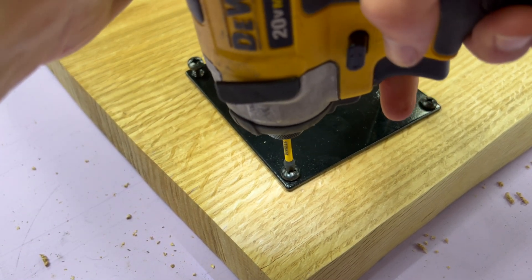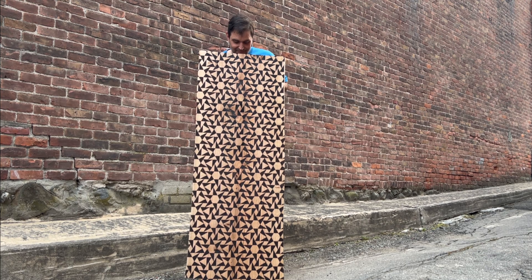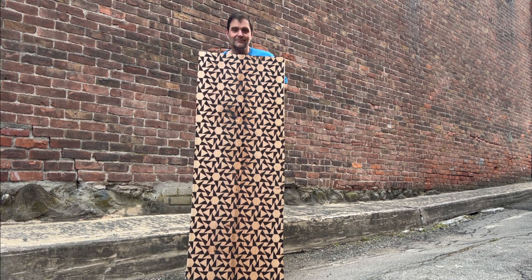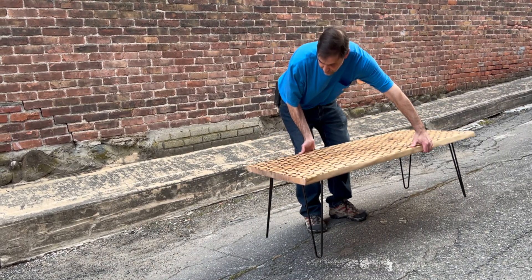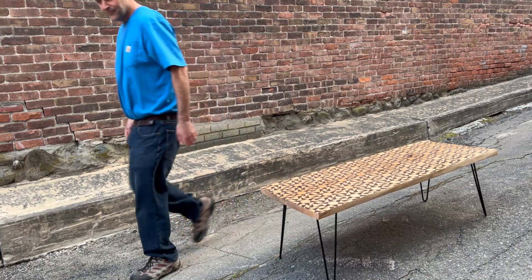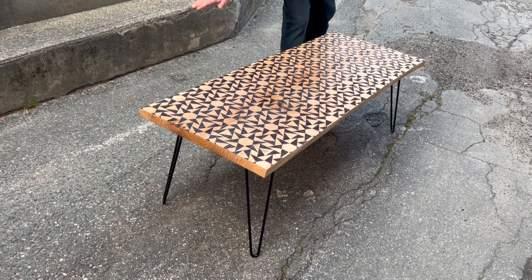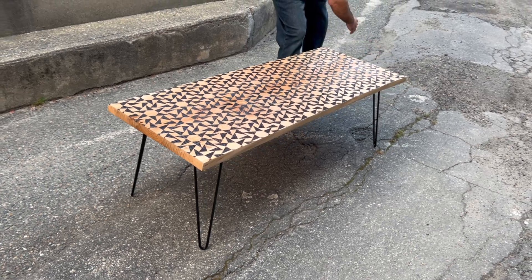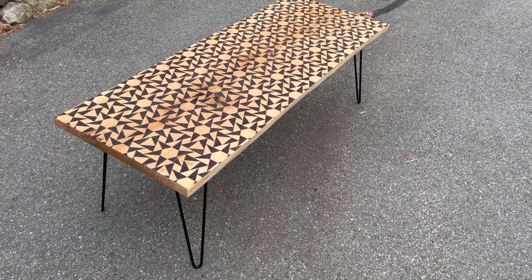And then it was all done. I'm so happy with the pattern — it reminds me of a modern take on that classic quilt square design. We really love the texture of it. If you needed to write on the surface you could get glass cut to fit over it, but we like it exactly as is for a coffee table. We're calling it mission success on our slab engraving experiment.